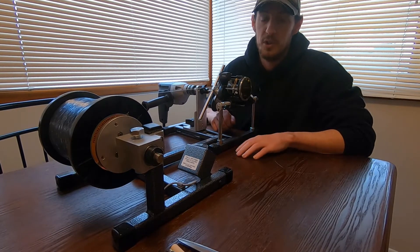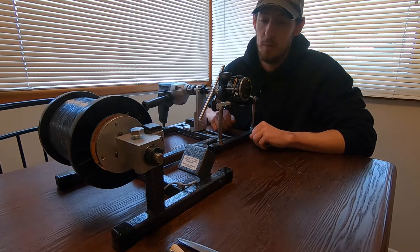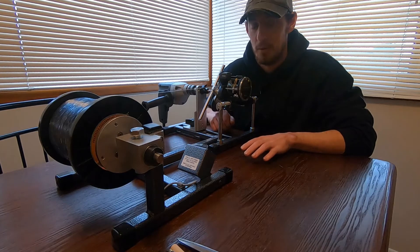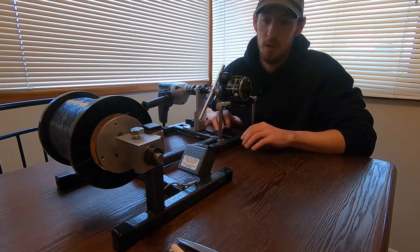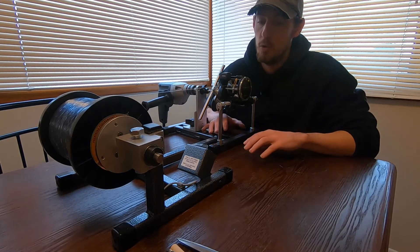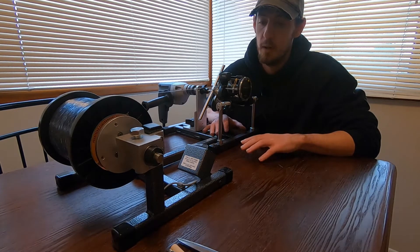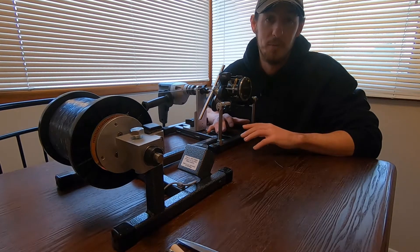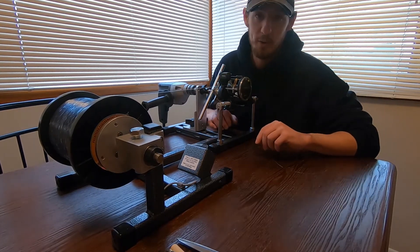Hey guys, it's Captain Ben with NetDreams Fishing Charters. Today I'm going to show you how I calibrate my reels. I do it a different way than a lot of other people — maybe it's because I have a spooler — but if you take your reels to somebody to get them spooled or you spool them yourself, there is an easier way. In my opinion there's a better way, so I'm going to show you how I do it.